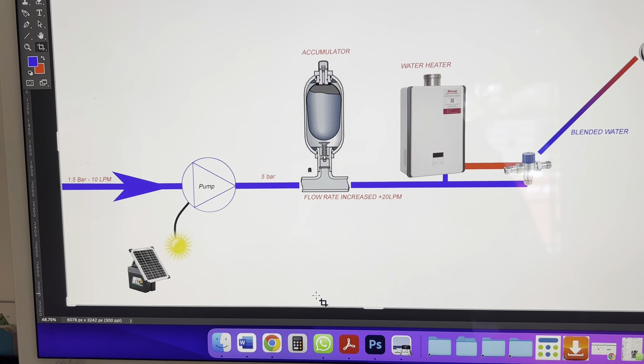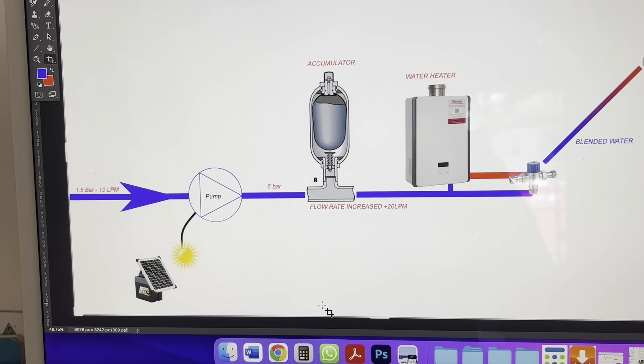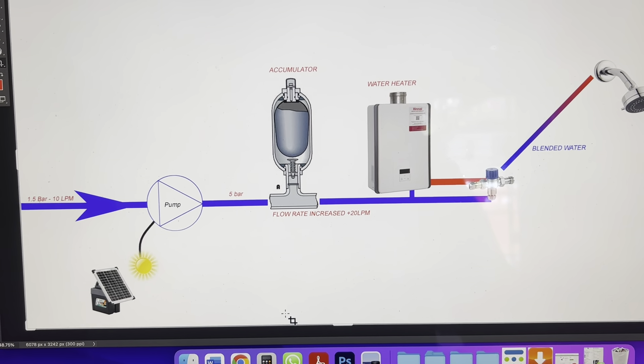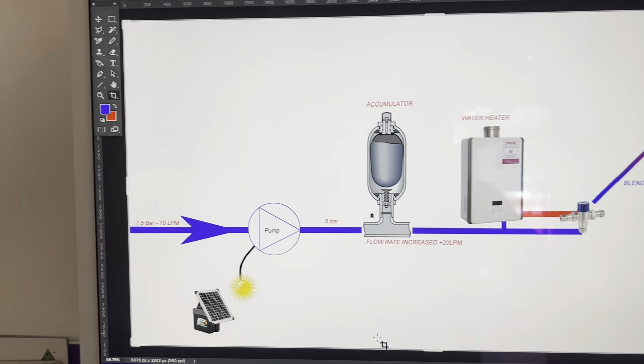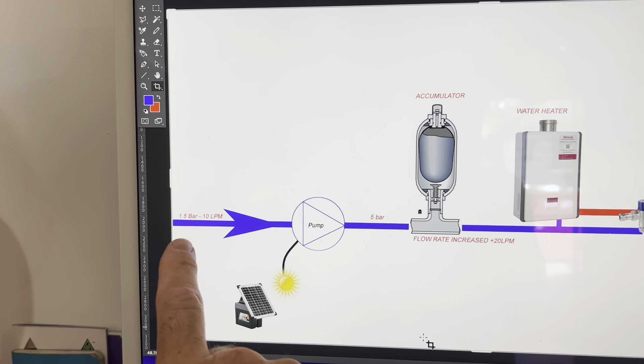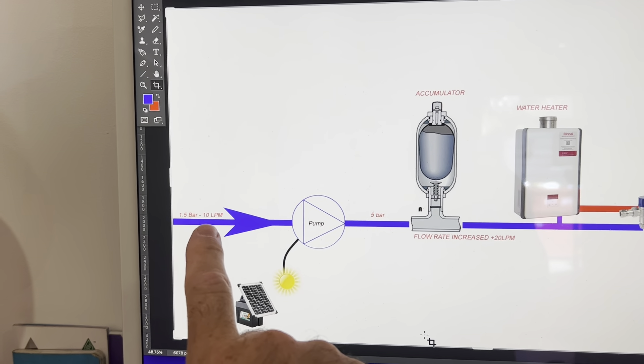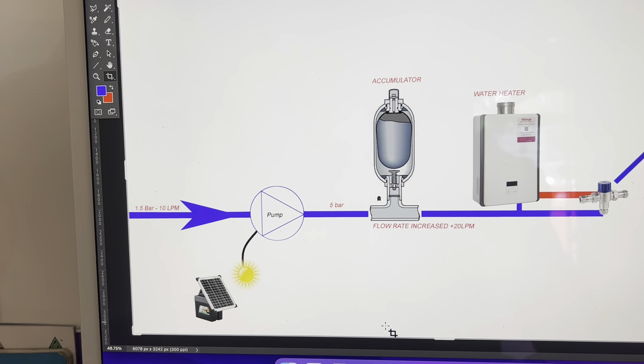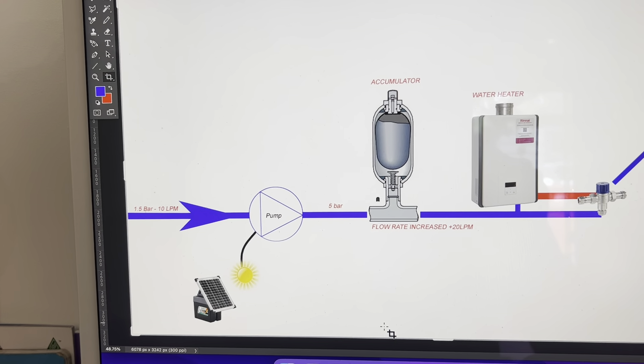Hi Cliff, so to try to explain what the issue is at the campsite, I've just made this quick diagram here in Photoshop. At the campsite we have 1.5 bar of pressure, not very much, and 10 litres per minute, which is definitely not enough to run four showers and toilets all at the same time.